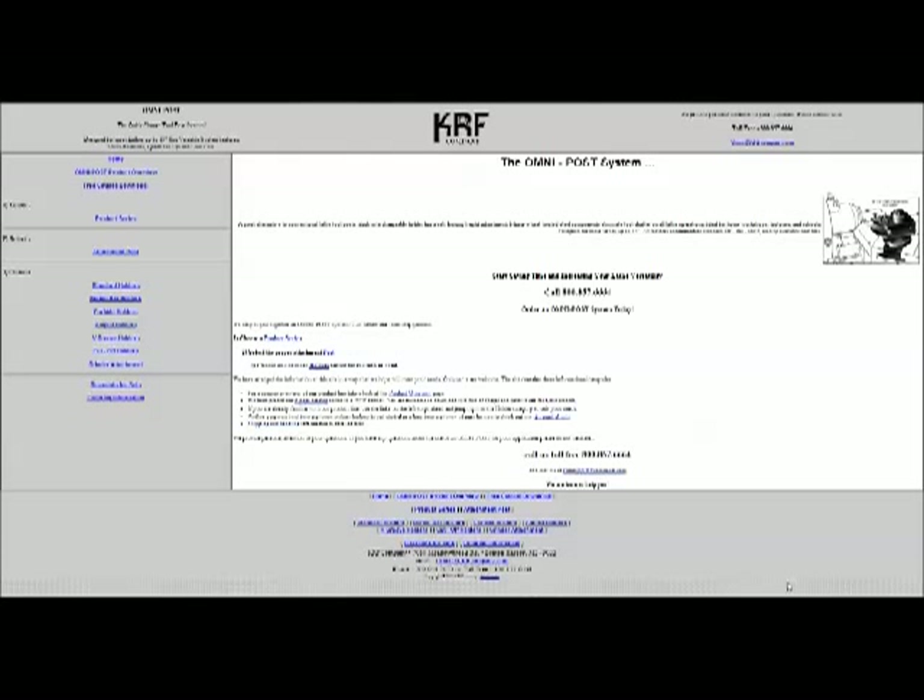Hey everybody, this is Jay Kilroy. Quick little video with some old material I had laying around. As you know, I just replaced a tool post on my lathe with a new Alores BXA style tool post. I want to talk about the tool post that I had first.